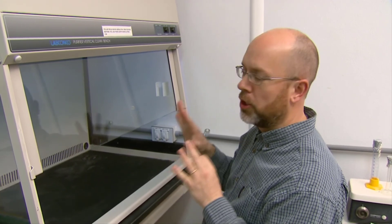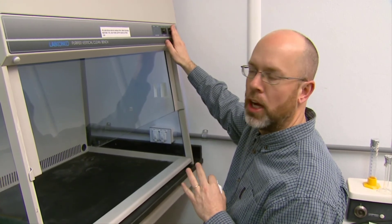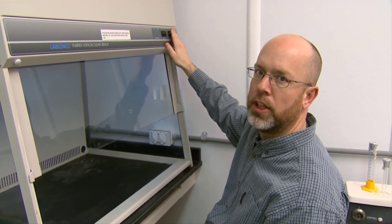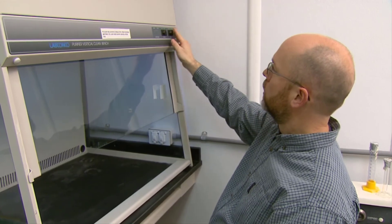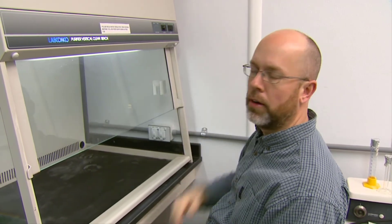After that 15 minutes, make sure you turn the UV light off, because it's not good to either look into the UV or work under UV light. Switch the UV to off, and the other option is just a regular fluorescent light.